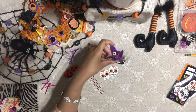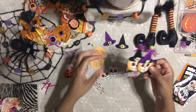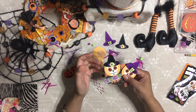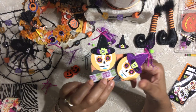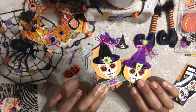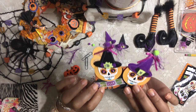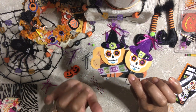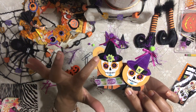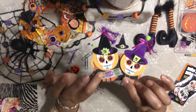Hello honey bunnies, welcome back, it's me Jenny! We are going to be making some super cute paper clips. We have to have paper clips in our Halloween series, it's a must. I'm going to show you how to create this really adorable paper clip, and you don't really need a lot of supplies. I'm also going to show you something you can use if you don't have what I'm using.